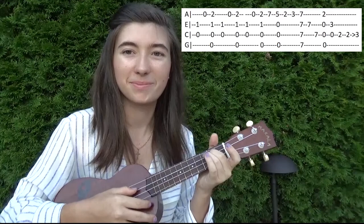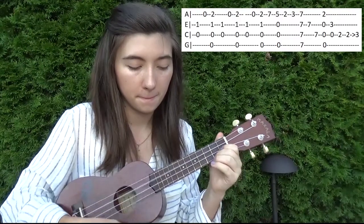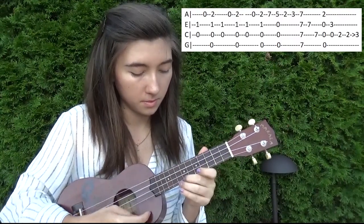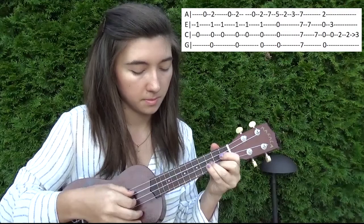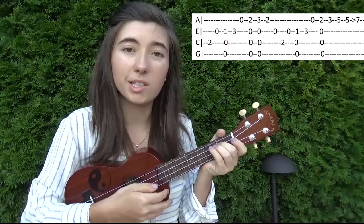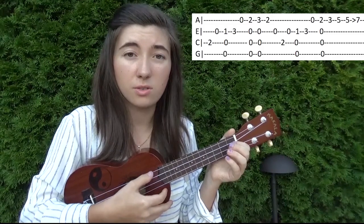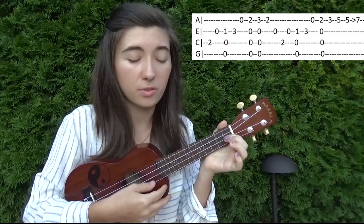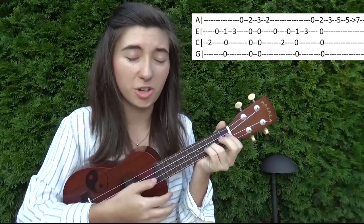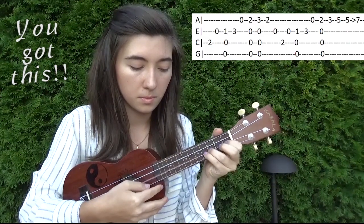So all together, that second part is going to go like this. So then the next part, we're going to have two on the third string. Open second string. And then you're just going to strum second, third, and fourth string, and on the second string you're going to have your finger on the first fret. You're not going to play the first string. And then on that strum. And then three on the second string. So it'll go like this.